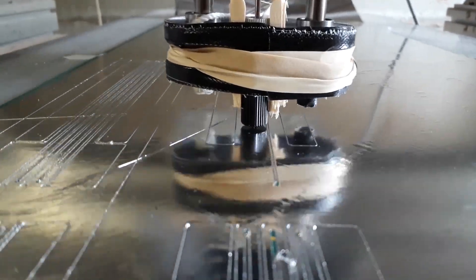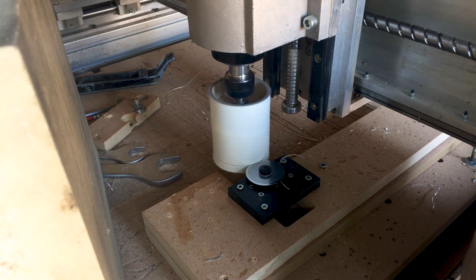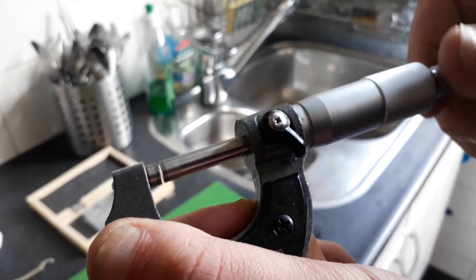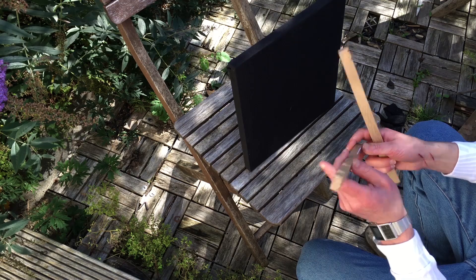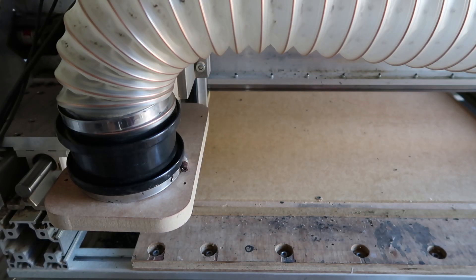I changed my mind, and hopefully for the best. That's the reason why I changed my mind. But first I thought I'm going to use an MDF sort of baffle that is the frame for the panel itself.